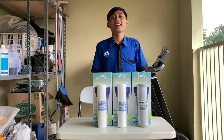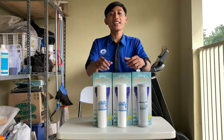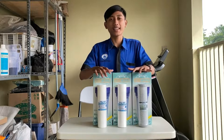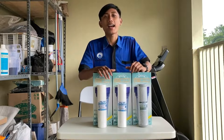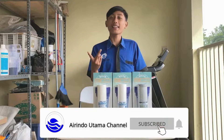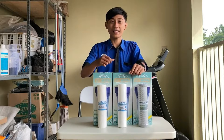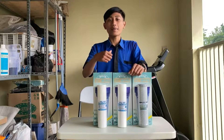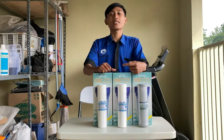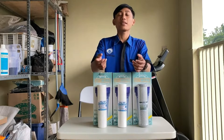Halo guys, kali ini channel AirDraw Utama sedang mengadakan giveaway ya guys. Ayo ikutan giveaway ini untuk memenangkan hadiah, yaitu paket filter air, yaitu paket super kece, yaitu keluarga sehat. Syarat-syaratnya: yang pertama subscribe, like, komen, and share video channel kami. Yang kedua follow akun sosial media kami. Dan yang ketiga share video ini ke Instagram kalian, lalu tag teman kalian sebanyak-banyaknya agar bisa ikutan.